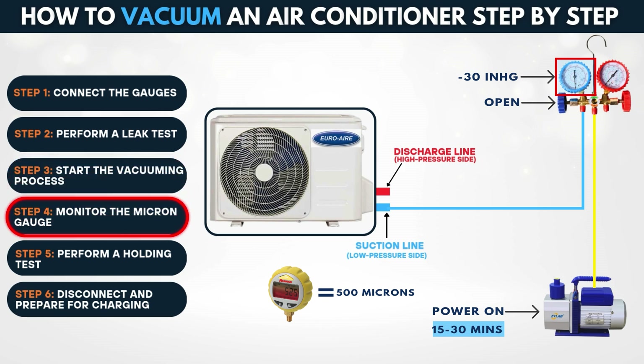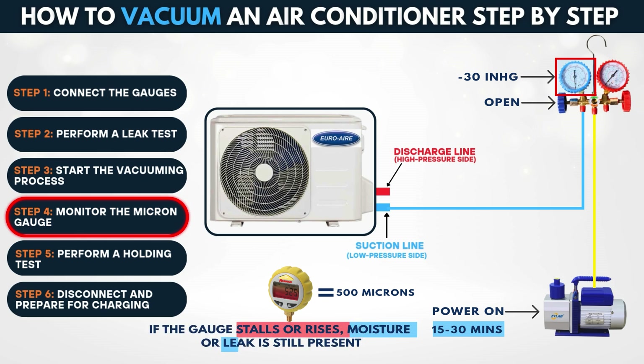Step 4: Monitor the micron gauge. Keep monitoring the micron level. If the gauge stalls or rises, moisture or a leak is still present. Continue vacuuming until you hit your target vacuum depth.